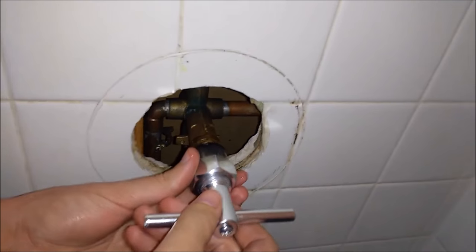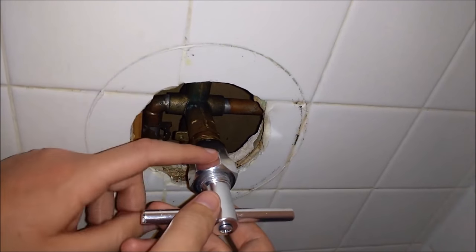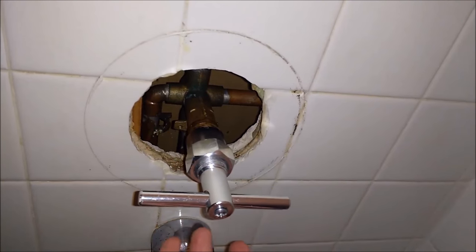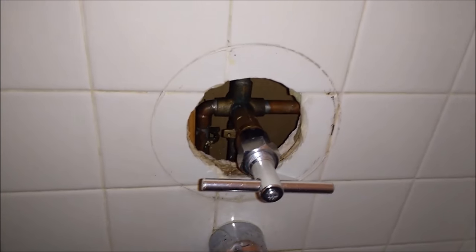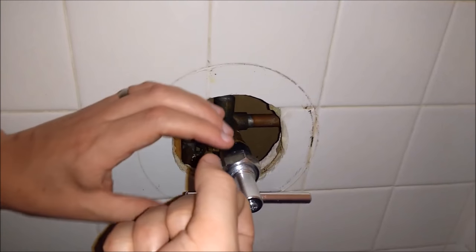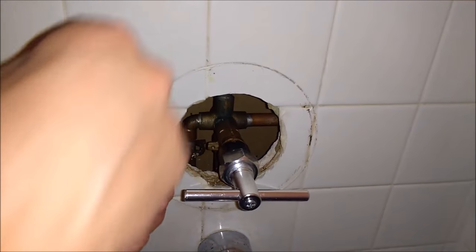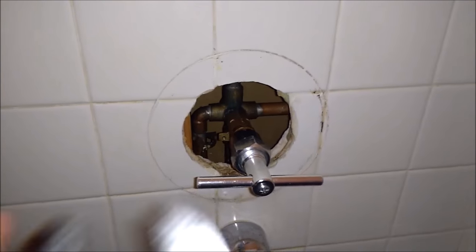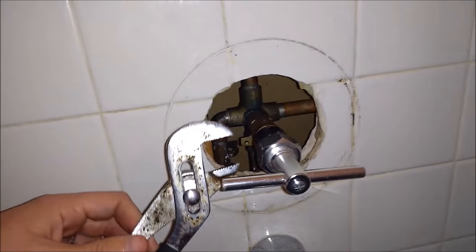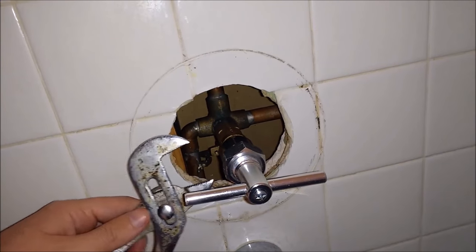Then what you'll want to do is tighten this nut here. We're at a point where we can't really tighten it anymore. What this is going to do is put pressure on it, and as you tighten it, it's going to suck the cartridge out. Since we couldn't turn it anymore, I went and grabbed some channel lock pliers and we're just going to keep getting this out.